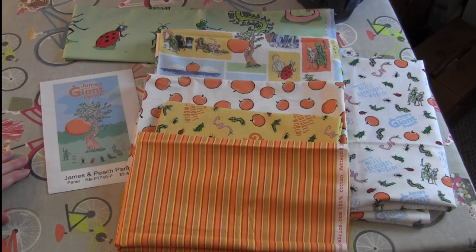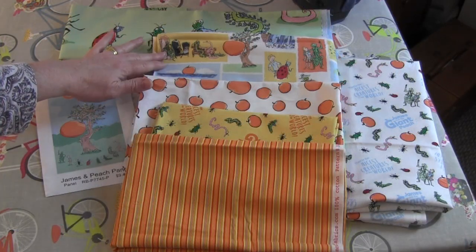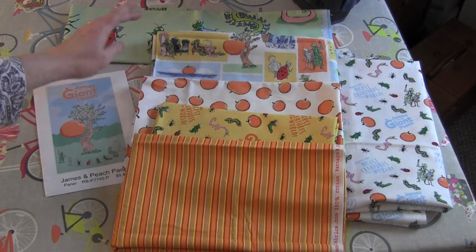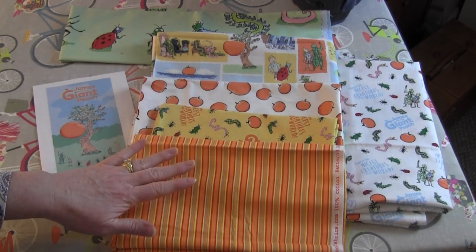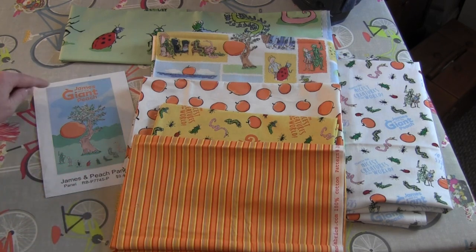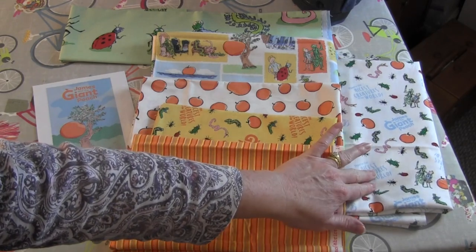For my James and the Giant Peach panel quilt I will need one panel. I will need three coordinating fabrics — these do not have to be from the same fabric line, they can just be fabrics that coordinate with the panel colors. And then one more fabric for the first border around the edge of the panel, and finally something for the backing.